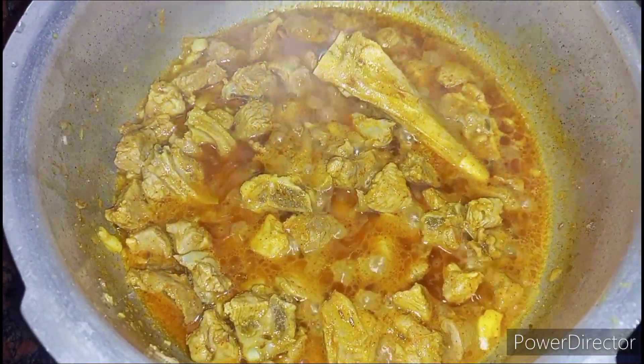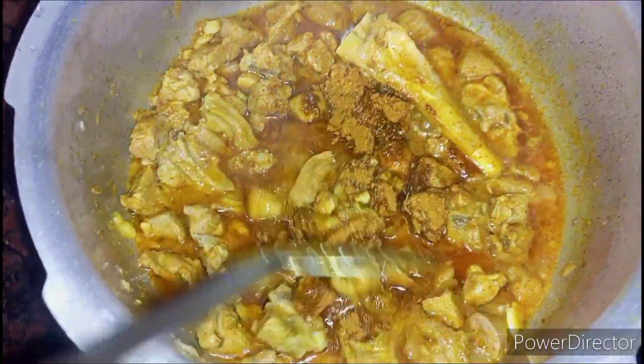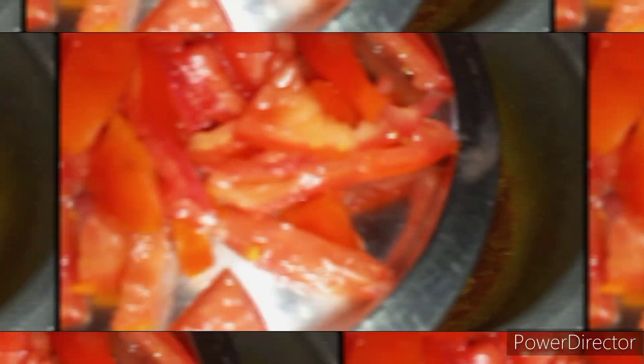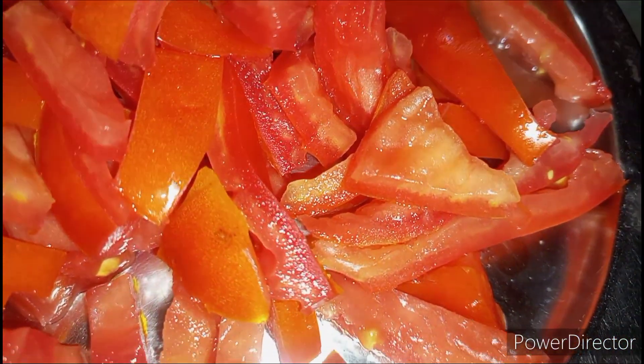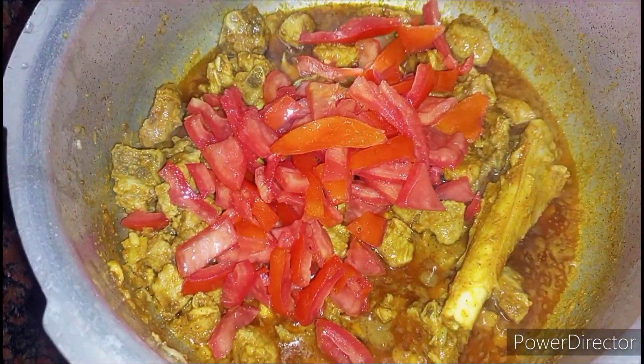Add 1 teaspoon of garam masala powder and mix it well with the mutton. For making this gravy, I have taken 4 big ripened tomatoes, roughly chopped, and add it to the mutton.